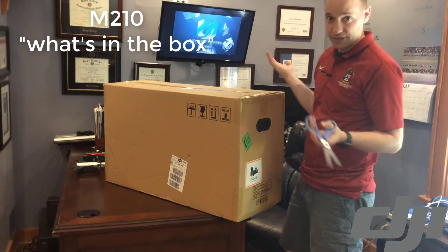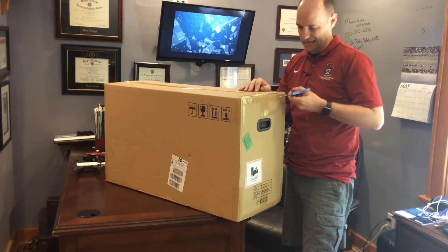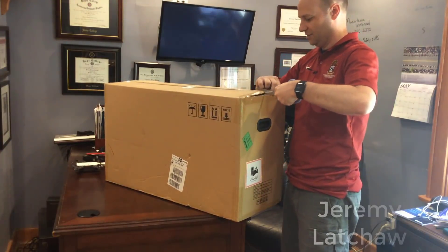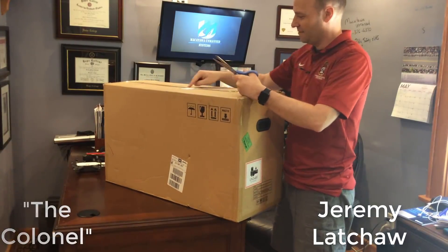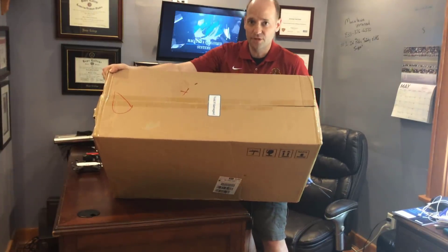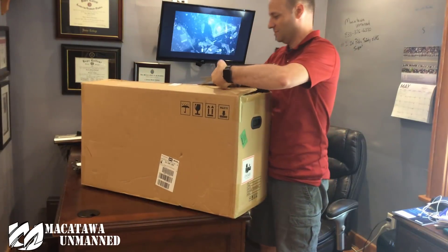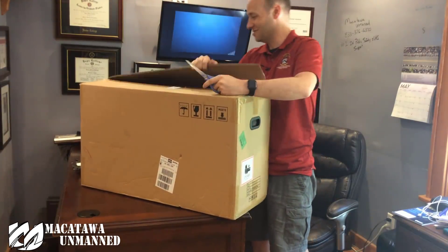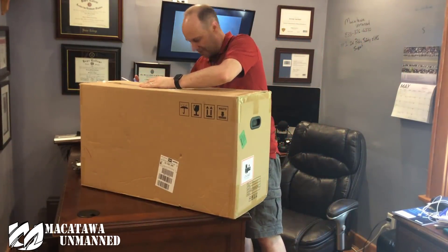Let's set this thing up. First thing, obviously, got to open the box. Packaging is fairly easy, normal box. You have a 'void if damaged' label — tilt it up and you can see it there on top. If it comes from the factory that way, a lot of guys want their product put together before they actually get it, so obviously it will be undone.